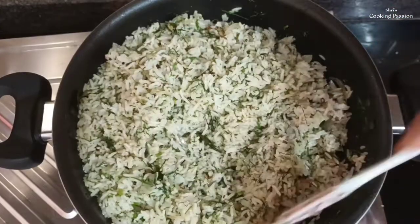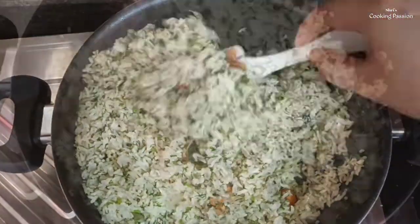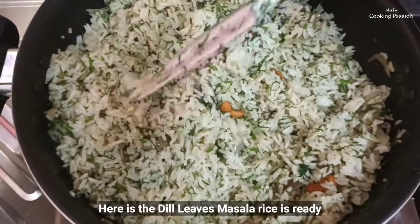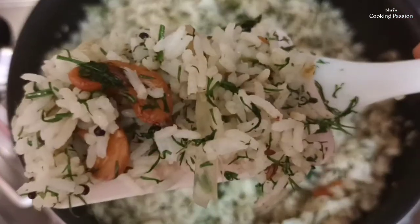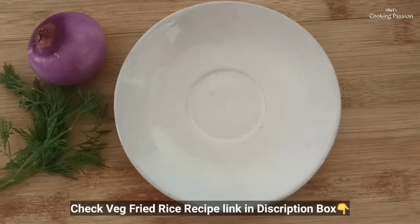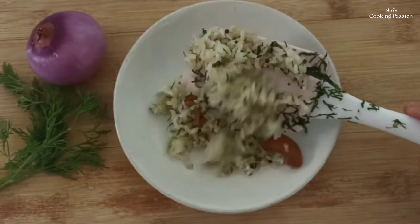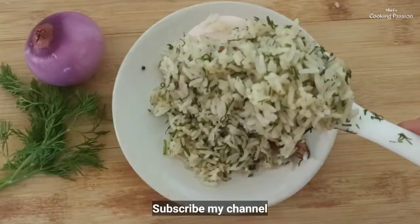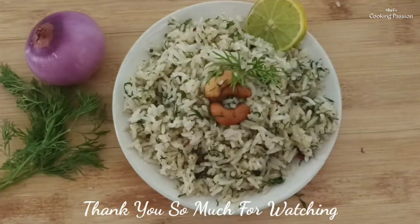You can also mix the rice with a low flame for 3 minutes. I will try it in the next video. Thank you.